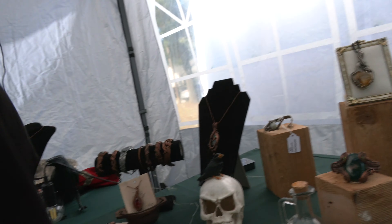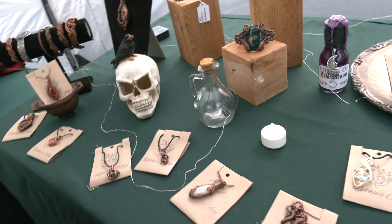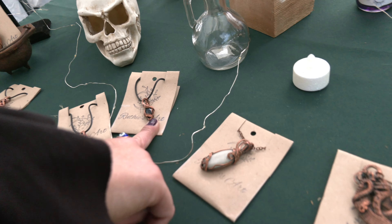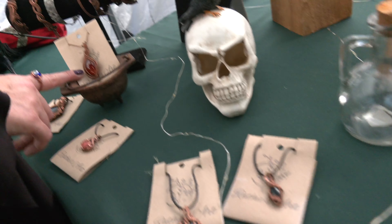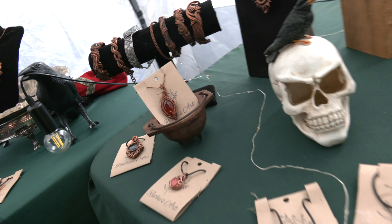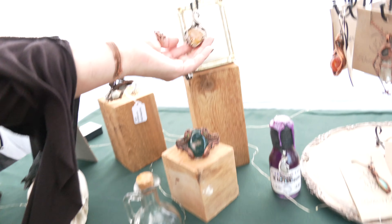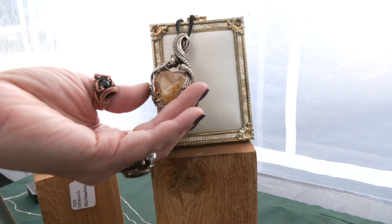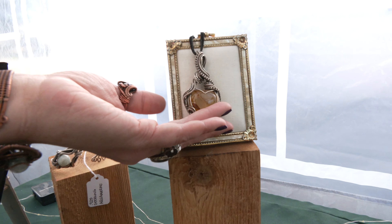You say gemstones — like, what kind of gemstones? Oh, I have so many. Talk to me, Ruthie. What are these pieces? Right here we have an onyx, and then a beautiful red carnelian. And then we've got this one called a golden healer's quartz. It's got really cool inclusions of iron inside of it.